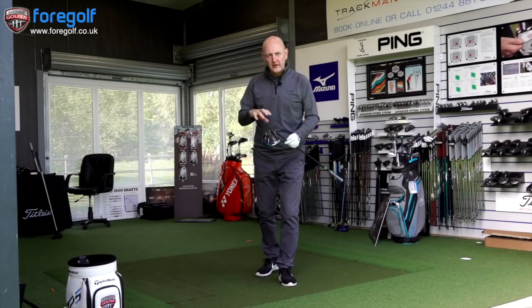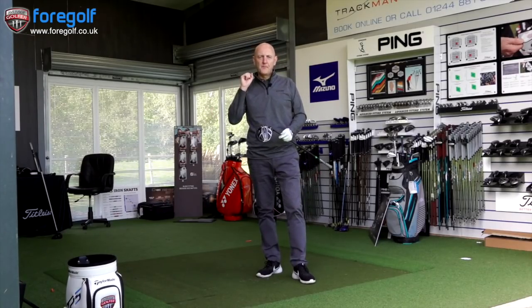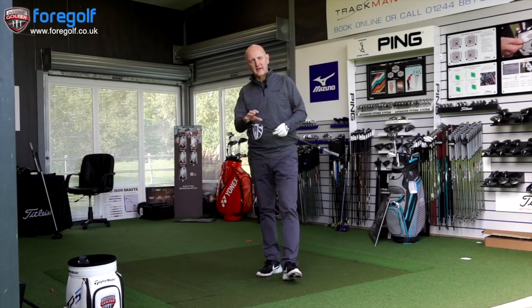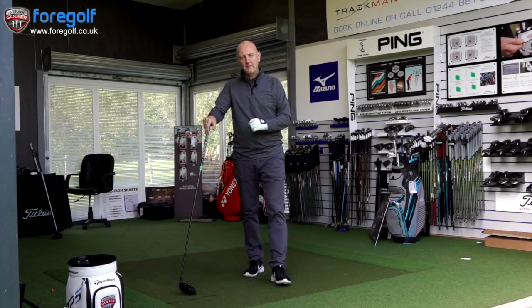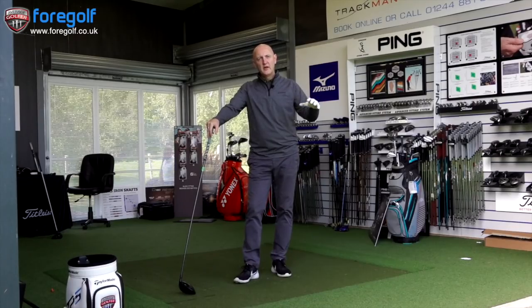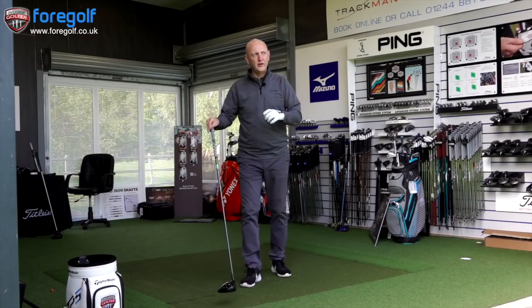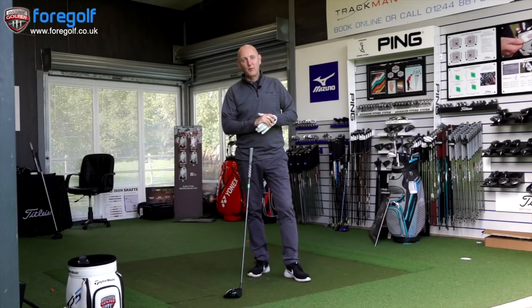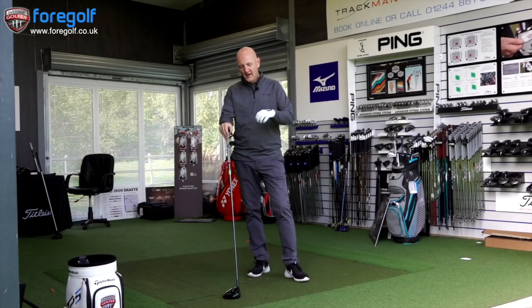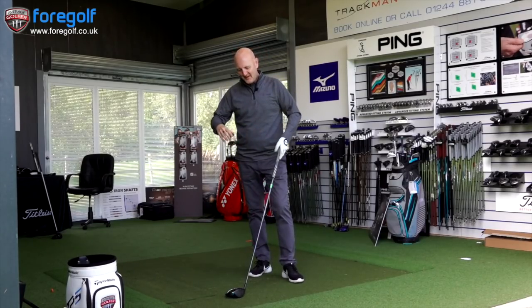I've just come off the back of the G400 Max head-to-head, and that is a louder bang — nothing too gunshot-like — whereas the Rogue is far more muted, very difficult to explain. Do I like the feel? Maybe not as much as the TS3 and others. They've really dampened it down. It doesn't give you that explosion of club head and ball speed off the face. It certainly goes out there — there's no doubt about that — but it's very much personal preference on what you're hearing.